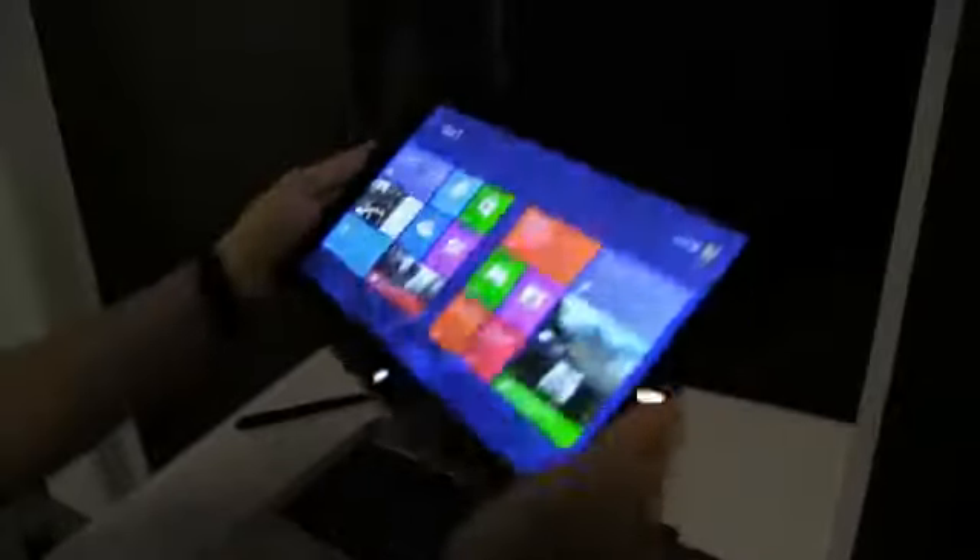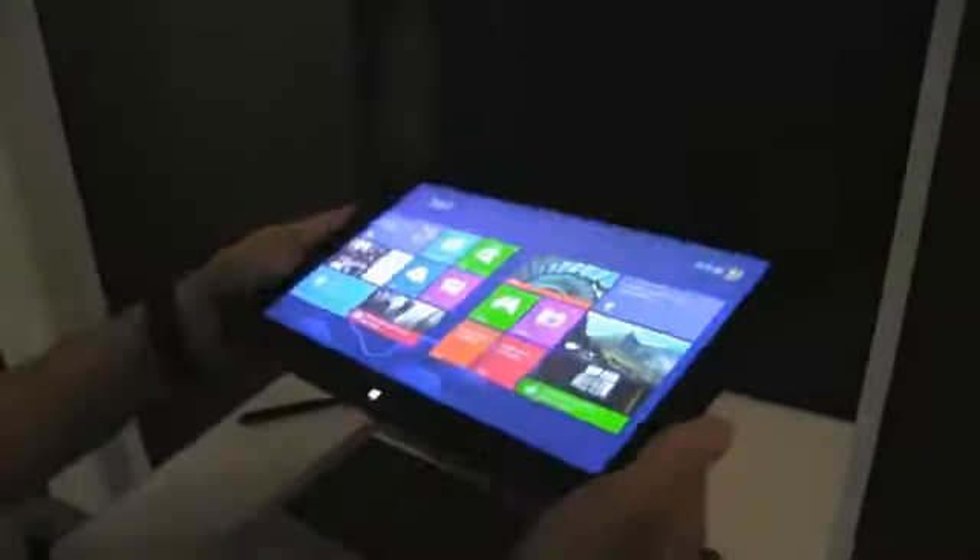You can see that viewing angles are excellent and the colors are quite good as well. Let's have a quick look on the side. You have a power button here on top, and on the other side you have a volume rocker. The straight edges will be quite comfortable.